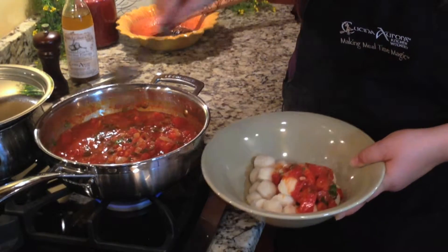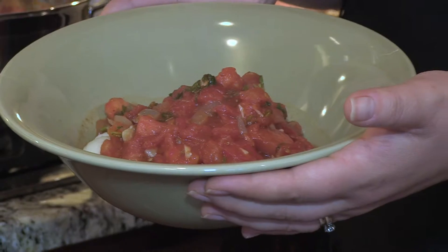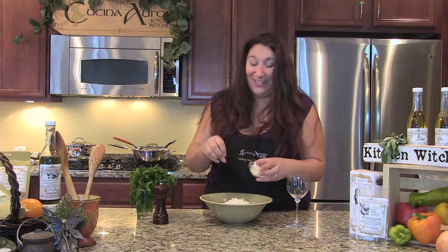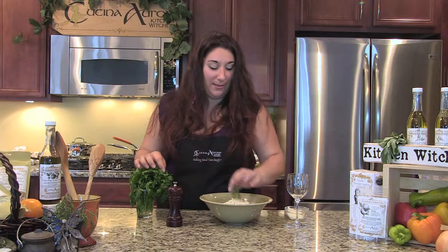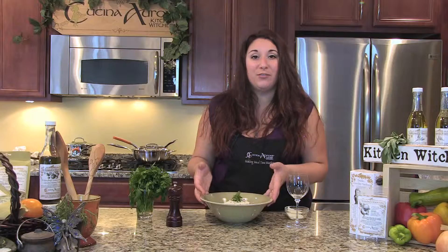Let's scoop some generous helpings of that sauce right on top of that gnocchi. A generous, generous helping of Parmesan — everything's better with a little Parmesan cheese. I like a little fresh cracked pepper, and why the hell not, let's make it pretty and add some fresh parsley. And there you have it — fresh pomodoro over gnocchi. Perfect for summer nights, perfect for summer afternoons, perfect for leftovers, perfect for you to enjoy. I'm going to go grab a beautiful glass of rosé to go with my pomodoro. Have a wonderful time making this dish. Enjoy.